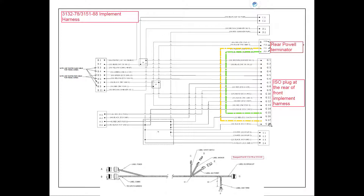From the switchbox breakout, we follow CAN high on pin 8 down through to pin 17 at the ECU breakout. We take CAN low from pin 7 and go to pin 15 at the ECU breakout. Once back at the ECU breakout on the rear implement harness, pin 17 carries CAN high up to pin E on our rear Powell Terminator, and pin 15 carries CAN low to pin F at our rear Powell Terminator.